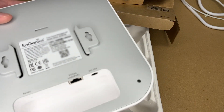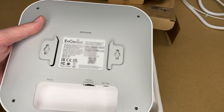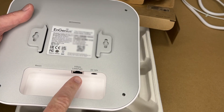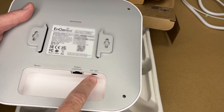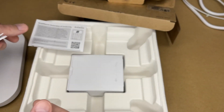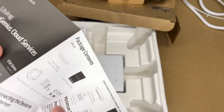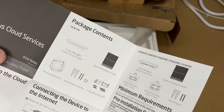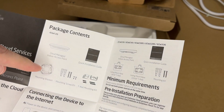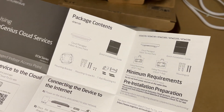Let's pull that out and look at the bottom. We have keyhole slots so you can mount this on screws, a reset button, a 5 gigabit PoE LAN port, and a 12 volt DC port. There's also a guide covering package contents: the access point, installation guide, mounting bracket, screws, and the T-rail mount kit.